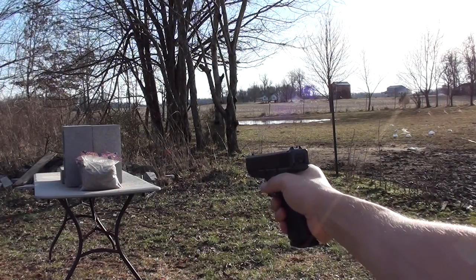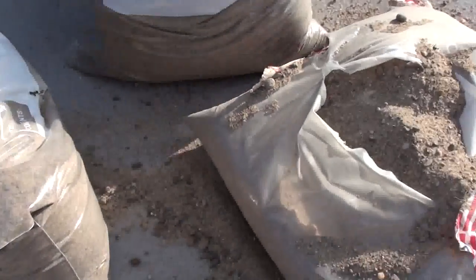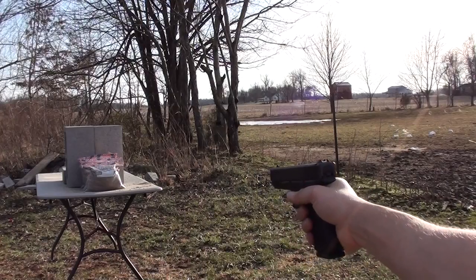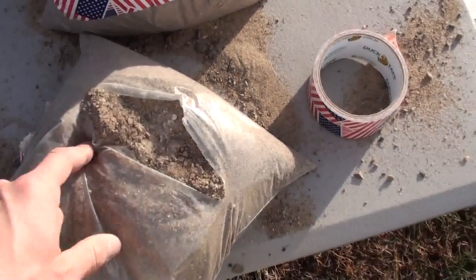40 Smith & Wesson — the 40 went through one bag and stopped in the second. 10mm — the 10mm stayed in the first bag.